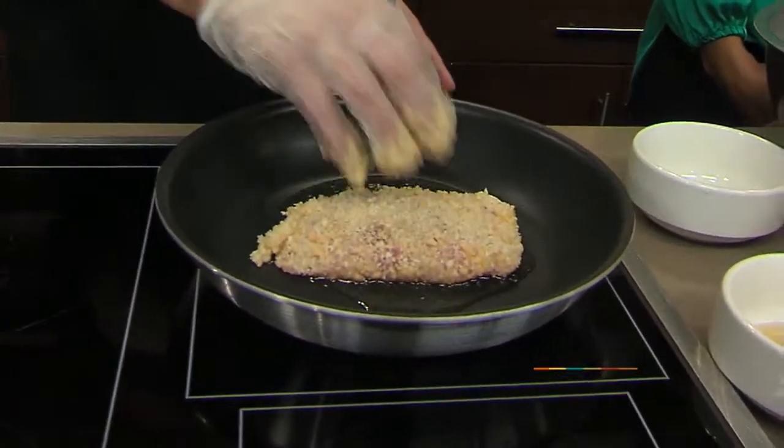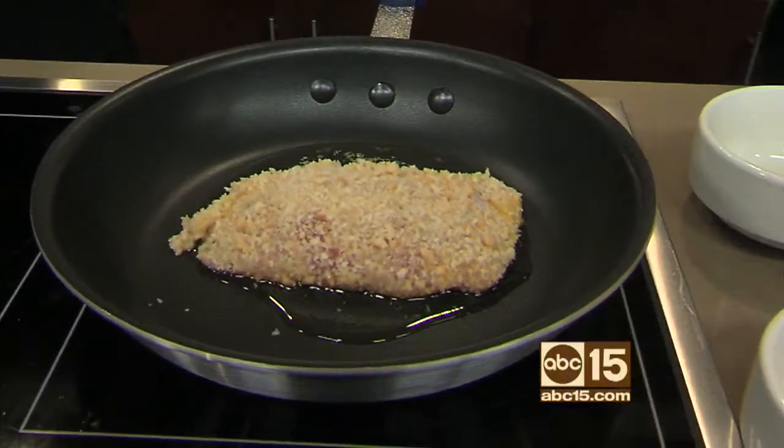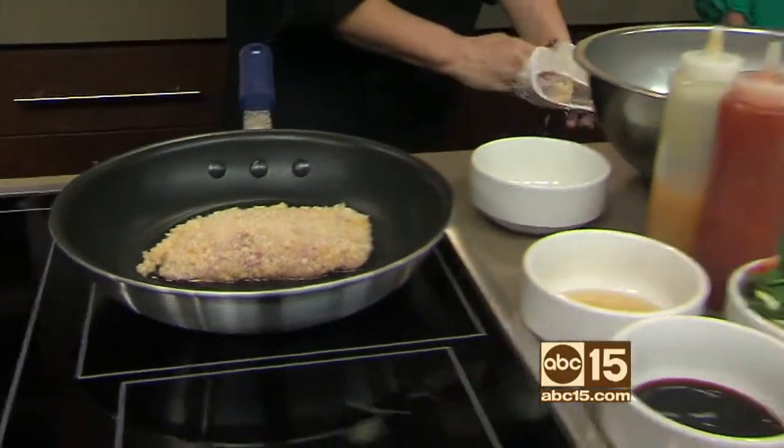We're going to get it browning on one side. I love any sort of seafood — I'm a big seafood person. It doesn't really matter what type of fish, it's just delicious. There are allergies out there, so you have to be careful, but this is delicious.